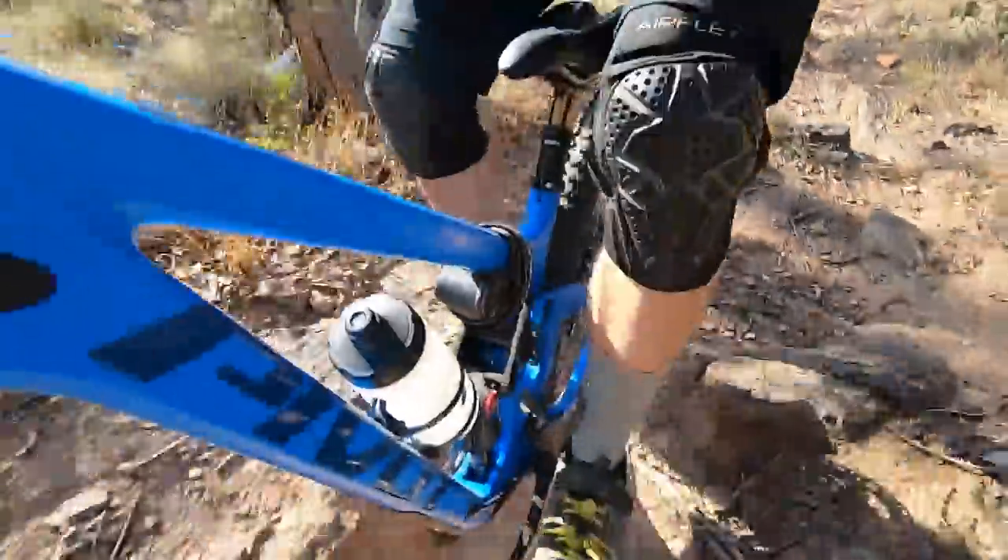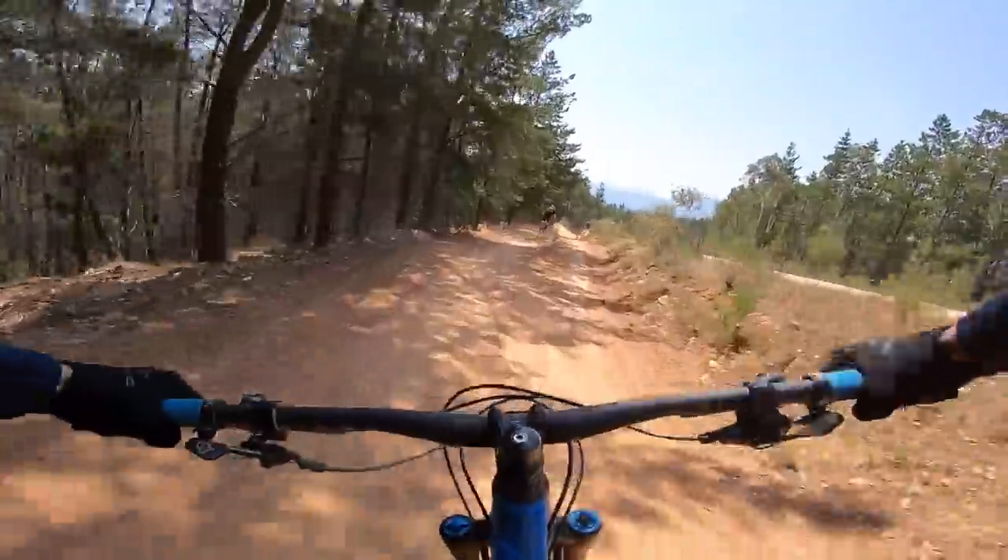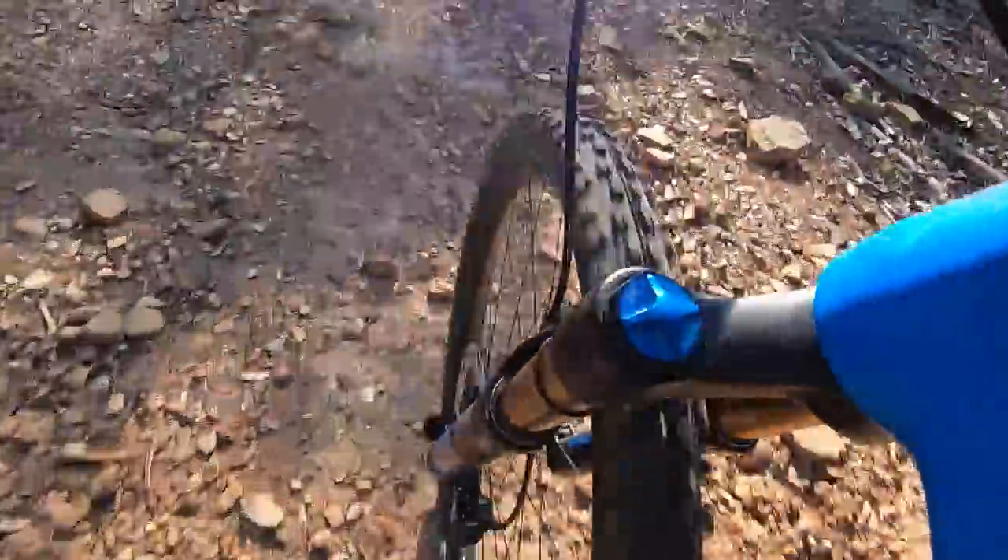The back end was still sufficiently progressive — I never once hit full bottom out during testing, despite the back end sucking up some pretty big awkward landings. This balanced well with the 36 fork, giving the Switchblade an impressive ability to track and float over really rough terrain.